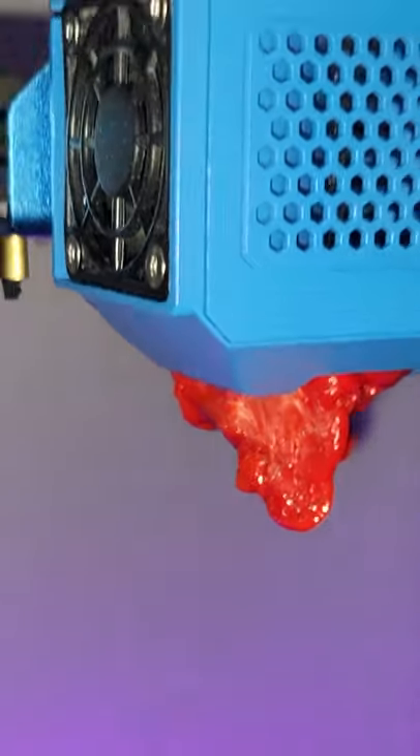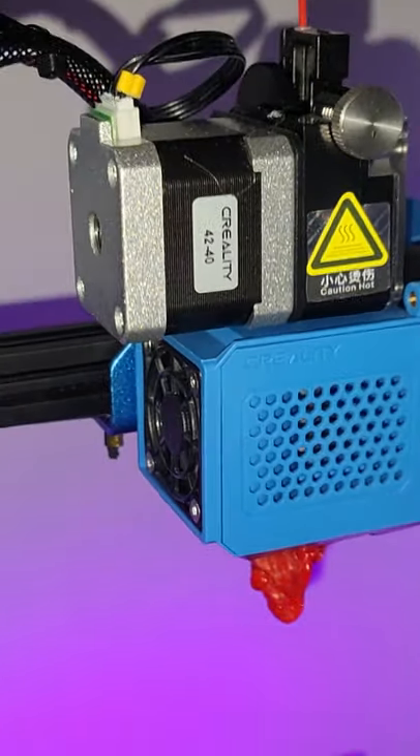The next morning, I woke to this. My 3D printer jammed full of melted PLA while I slept.